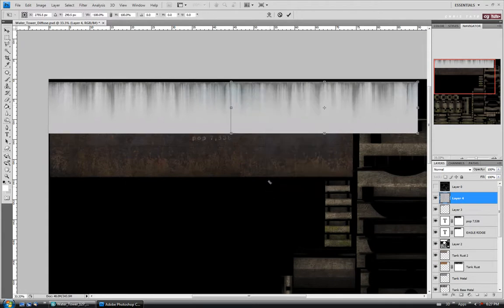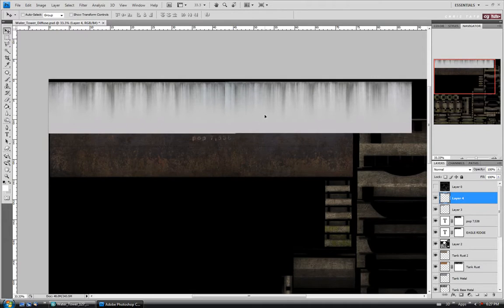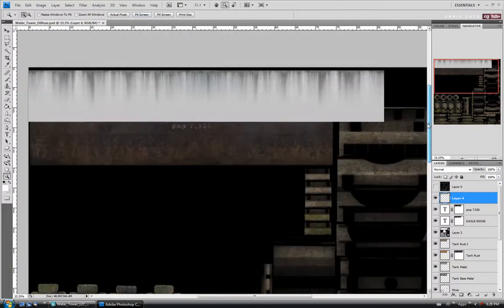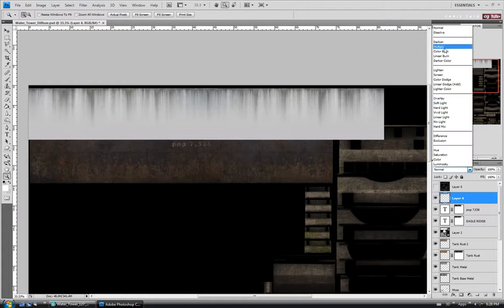I'll trim a little bit off to match the color better, delete it out, and move it in place. I'll go over a little further and combine them — hold Control, hit E. Let's zoom in and use the Healing Brush — alt-click and try to paint this out. We're going to make this really dark anyway, so we don't need to worry too much. Let's zoom back out.